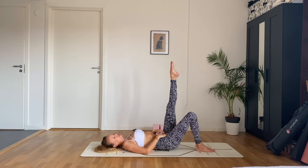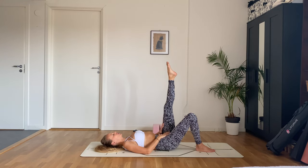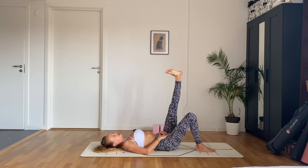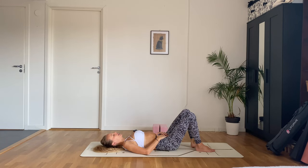Now straighten your left leg and start circling your ankle in one direction. Try to really feel your ankle and your foot here. Switch directions — maybe focus on one toe and see what it's doing. And now flex and point your foot. Sometimes just paying attention to a body part we usually don't pay attention to can help us get really present and grounded.